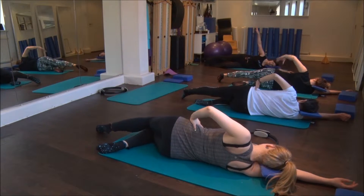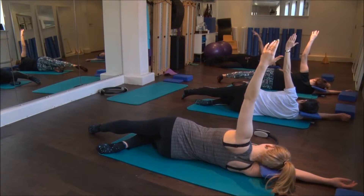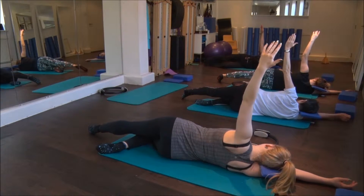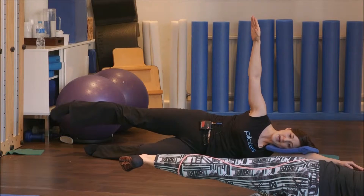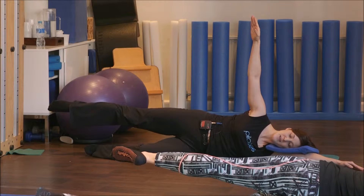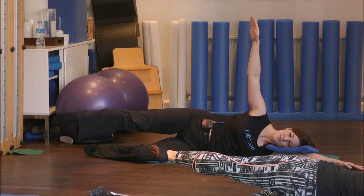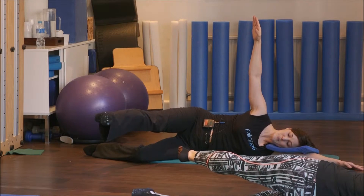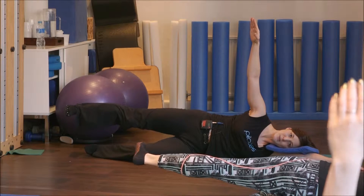This time, raise the arm up into the air — a bit of an added challenge here, not to lose the stability of that top pelvis. We're going to go for the side kick — take the leg up and point the toe a little. Take the leg slowly forward as if you were sliding it on a glass coffee table. Try not to let the hips or the pelvis move. Pull the toes back and drag the heel back so the leg is in line with the body.